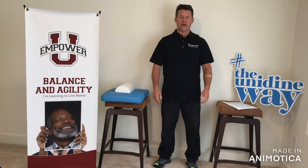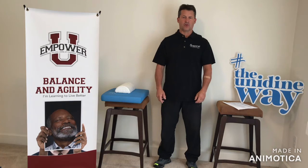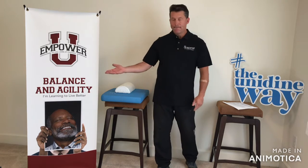Welcome back everybody, welcome back to Unidyne Moves. My name is Paul Charnot, senior wellness coordinator in Albany, New York. Today we're going to talk about balance.